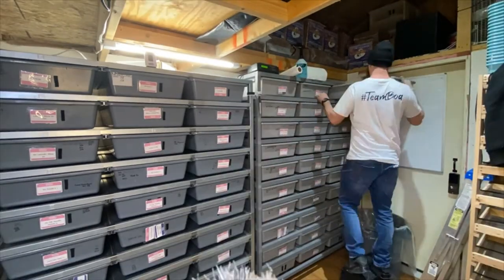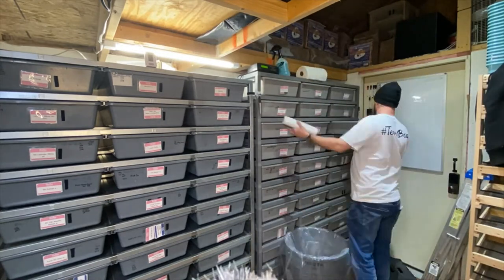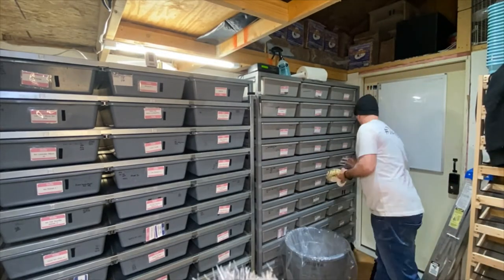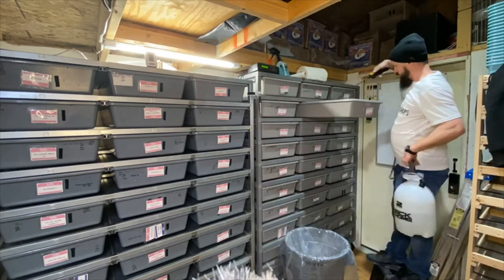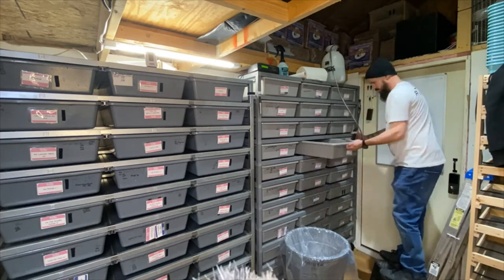I just want to stop and do a video real quick just to say it straight out: I'm not paid to advertise or sponsored by or anything like that for Cocoa Blocks. I just really, really like Cocoa Blocks.